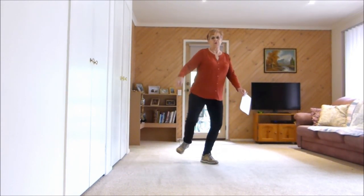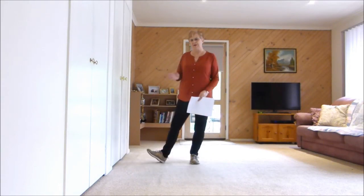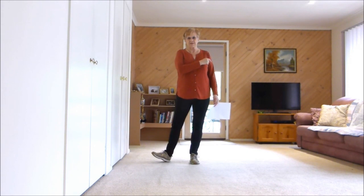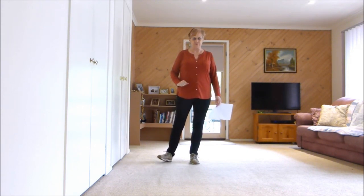Now these are Dwight swivels: toe, heel, toe, heel — travelling slightly right. Now we do that again and when we come back to the front we're going to add four more Dwight swivels.